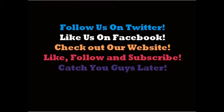Quick video on the Beats by Dre. Please like, comment, subscribe, follow us on Twitter and Facebook, check our website. See you guys in the next one — peace.